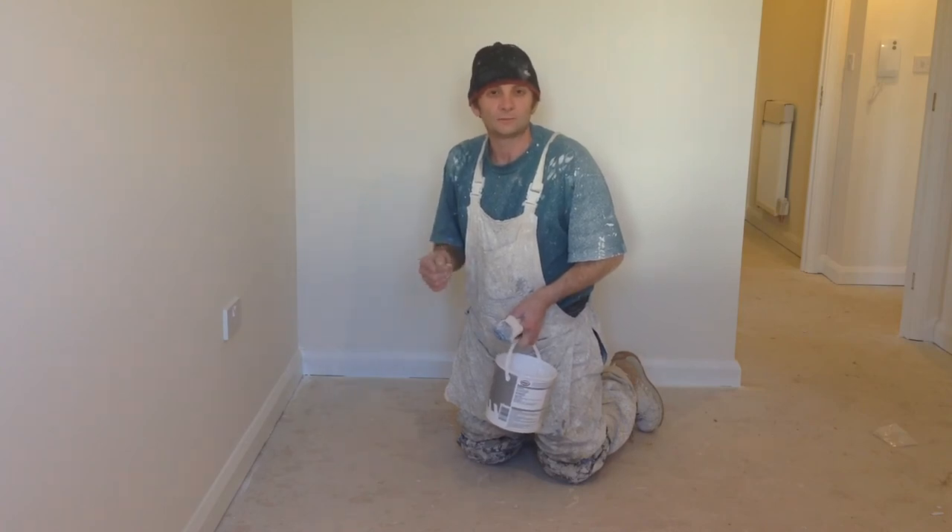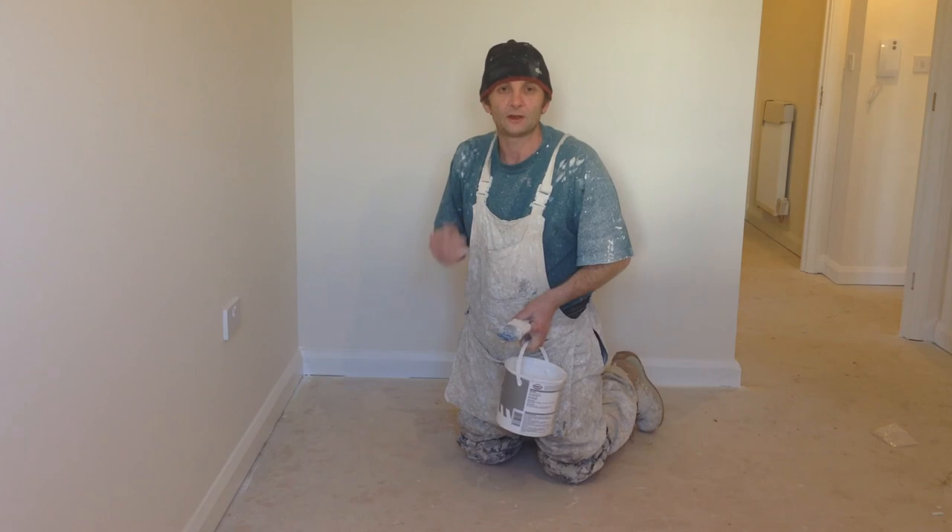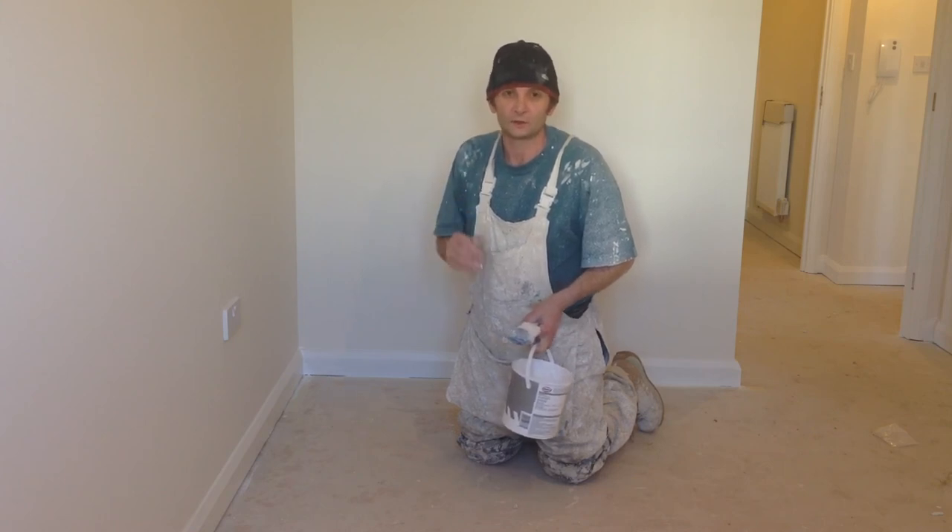This is Wynton Filming, Painting and Decorating Trade Secrets. Thanks for watching and thanks to all my subscribers.